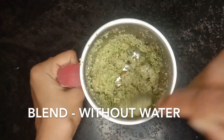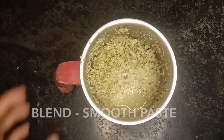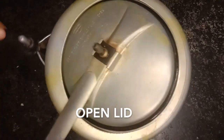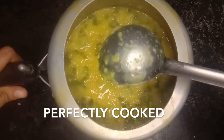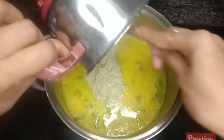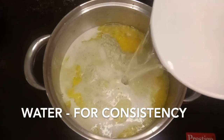We grind the dough on the top and keep it smooth. Cut it and open the dough. We shift the dough to the ground and grind it to achieve the right consistency.